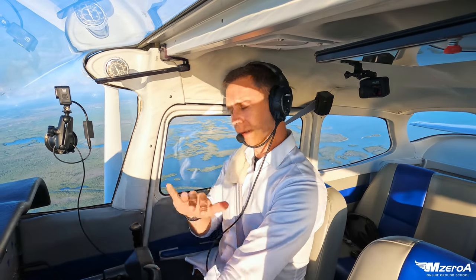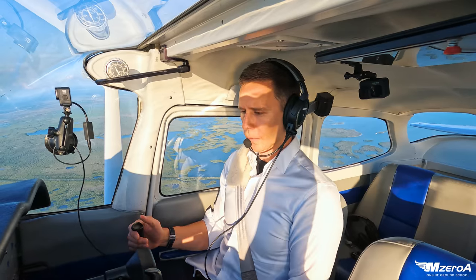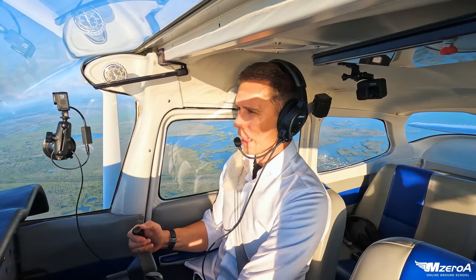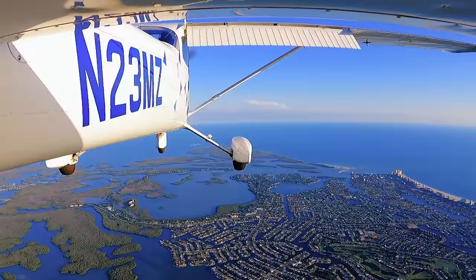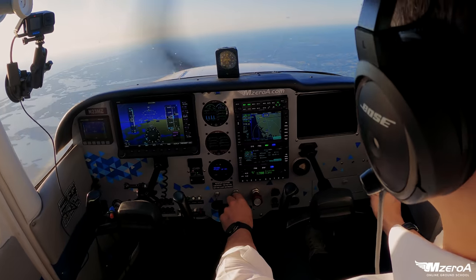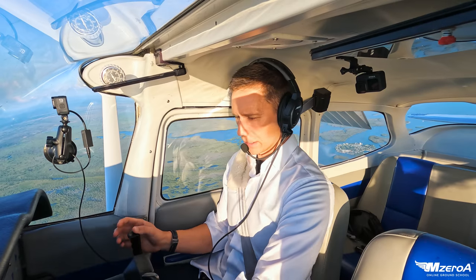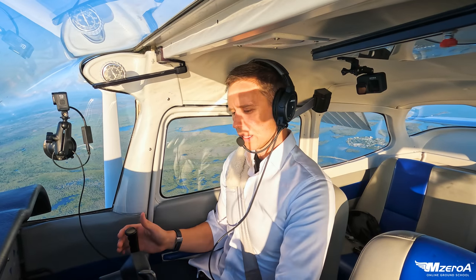Now we're going to dump in the flaps. The ACS just says slow flight clean and dirty — it doesn't care how you get flaps in. Carburetor heat on, power back to 2,000 RPMs. This time I'm just going to dump the flaps all the way in. You can do this, but you've got to be ready and quick. There go all my flaps — I'm pushing the nose forward and right back to the throttle because I need some power. What do flaps have a tendency to make you do? Balloon up. So you've got to be ready to push that nose forward. I recommend babying the flaps in — no one needs to be a hero. It takes a lot of skill to dump those flaps in, push the nose forward, and adjust your power all at once.